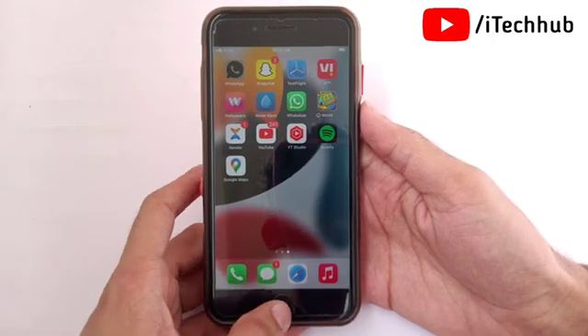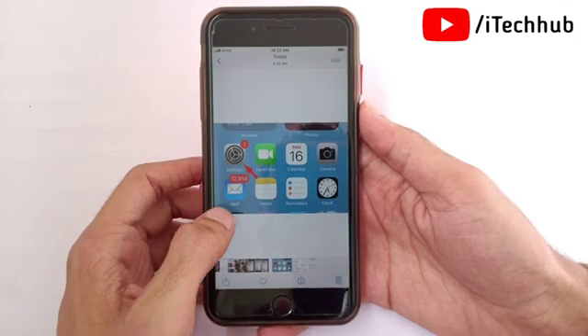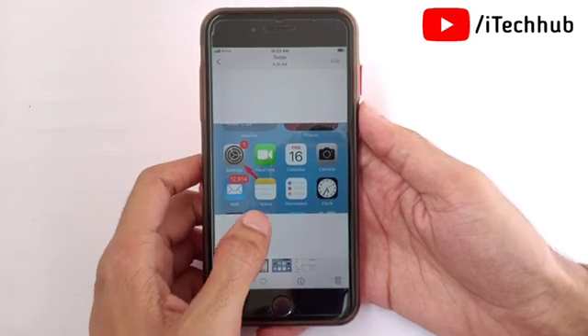First of all, head to the Settings app, either from the home screen or the App Library of your iPhone or iPad device.